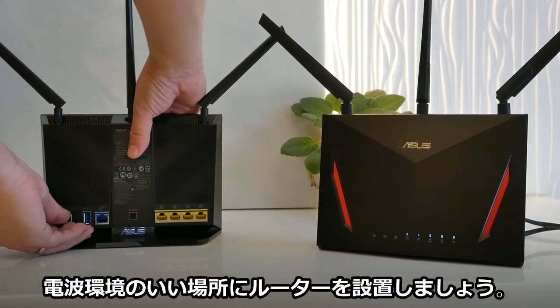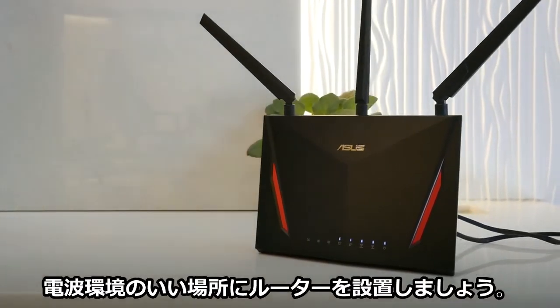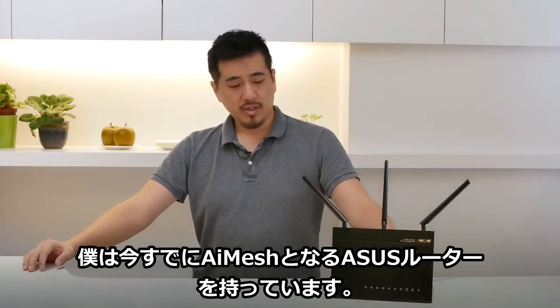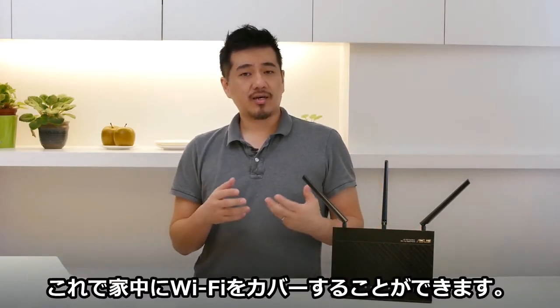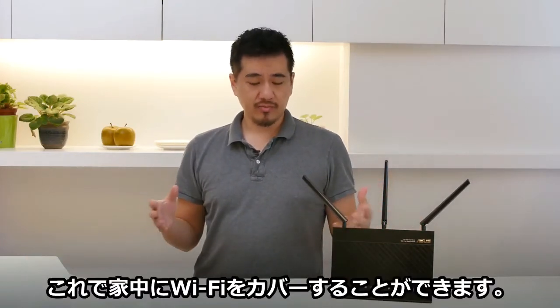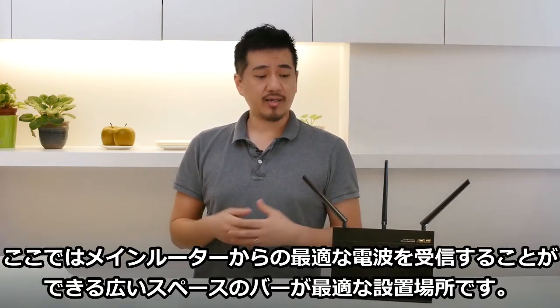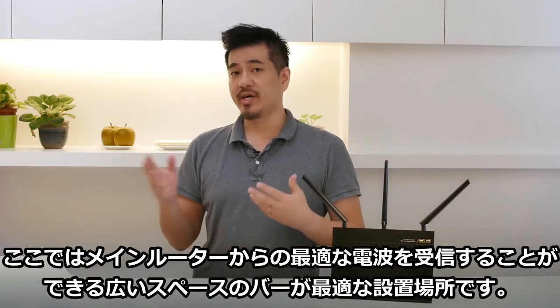Let's move the extending router to a place where I need better reception. I'm using my existing router as my extending node to extend the coverage to this area of the house. The bar is a great place because there's open space and I can get great reception to the main router.